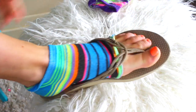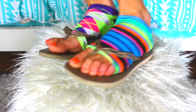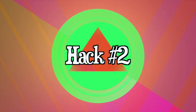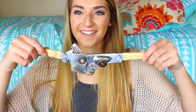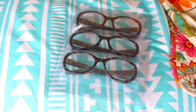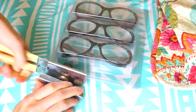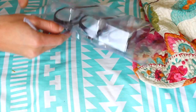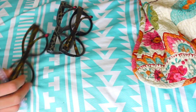This next life hack is to save you from those packages that you literally just can't open. You actually just use a can opener, and it's seriously so much easier than using scissors. I feel like whenever I use scissors I cut myself — my mom actually cut herself really badly trying to open a package. This is a lot easier and it's an awesome hack.